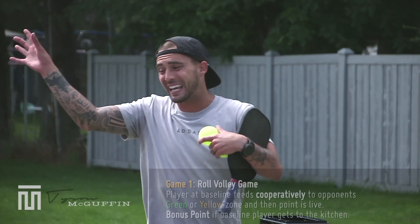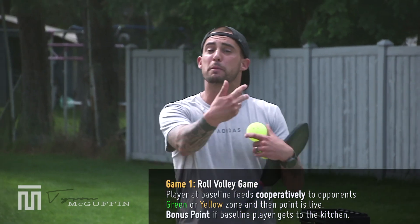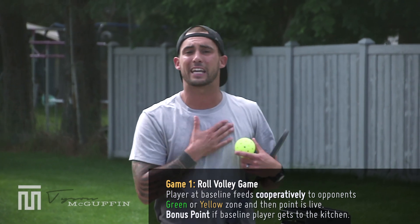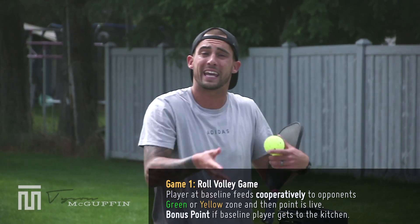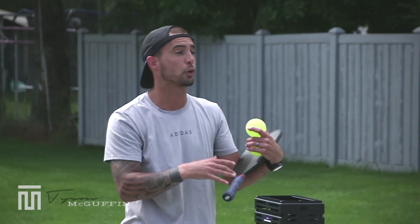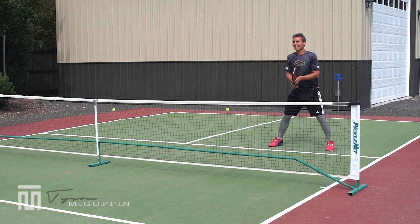Game here. I'm going to be feeding up a high ball. Kyle's going to take that high forehand roll volley in his green zone, trying to put the ball away. It's rally scoring, game to 11. If I were to get up and get established, I get a bonus point; if I also win the point in the skinny singles setting, that would be two total points. So initially, I get a bonus point if I get up and get established as Kyle's trying to push me back. Rally scoring — play the point out. I'm feeding a high ball to start.